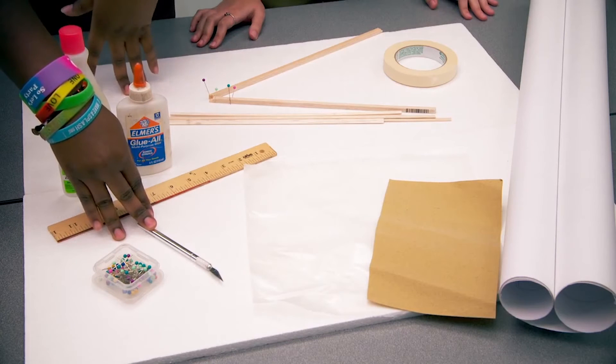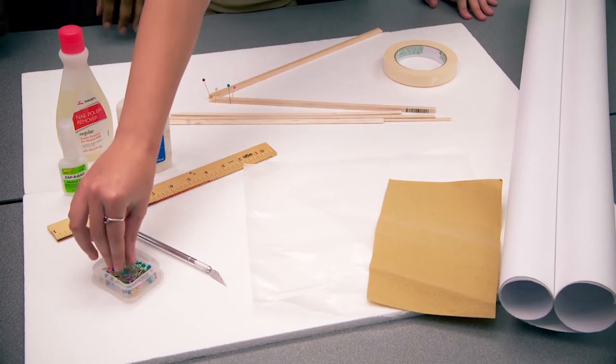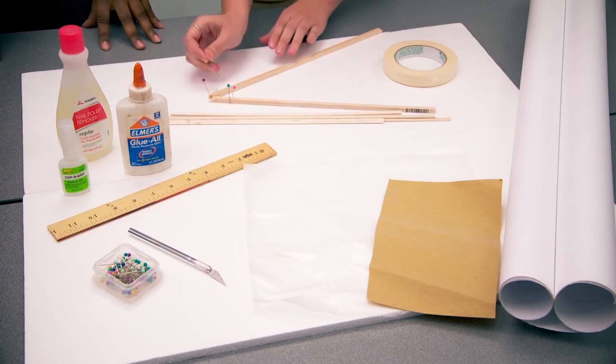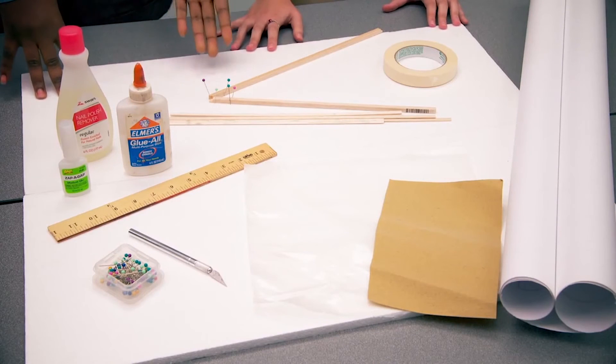You're also going to need an X-Acto knife. Keep in mind that the X-Acto knife is sharp and can cut you, so when you are cutting, cut away from yourself. You also need some pins. The pins are used to help secure the balsa wood together when you are gluing — you lay them on either side. And don't forget the mat so you can put these pins in.